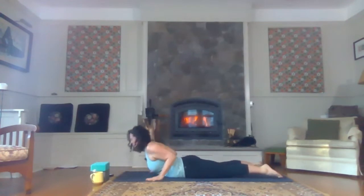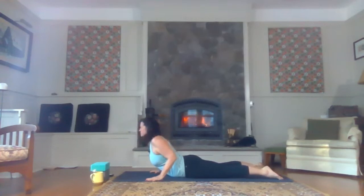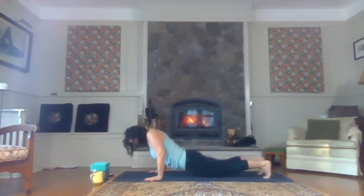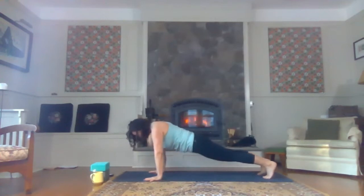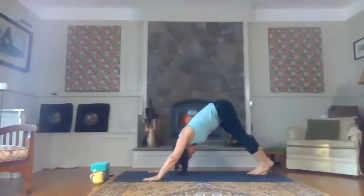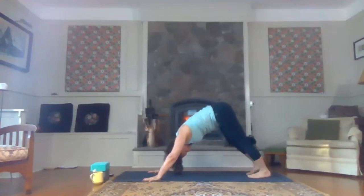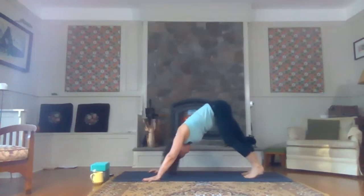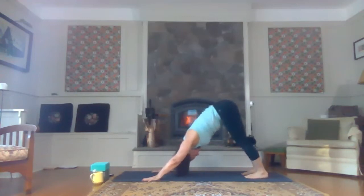Inhale, open the heart and bring it up towards the front for cobra pose. Exhale, release. Inhale, table or plank on your toes or on your knees, and exhale back to downward facing dog. Let's just take three breaths here. Move around whatever way you like — pedal your feet, swing your hips, shake your head. Getting any tension out of the neck that might be there, residual from sleeping.